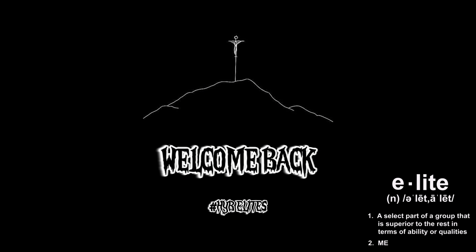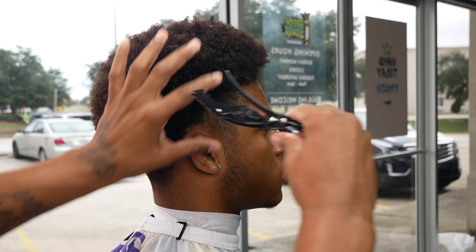What's good — today we got an easy low taper for y'all, only using two guards. I'm going to show you all my steps and tricks. Let's lock in and get into this video.